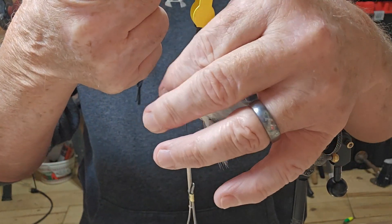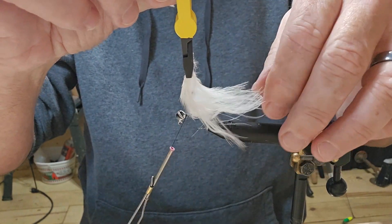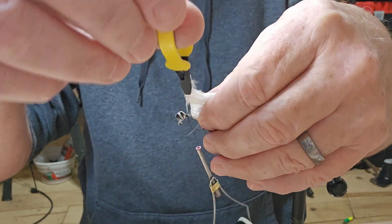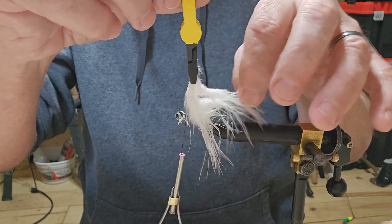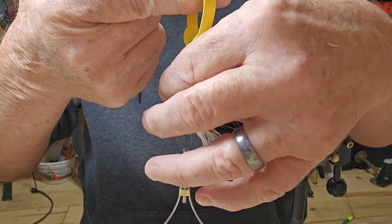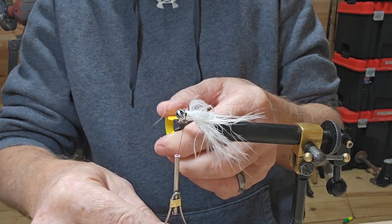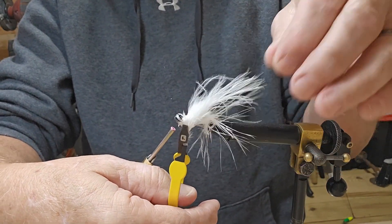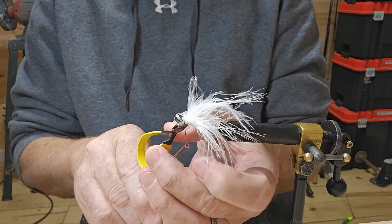Wrap it. Pull it back and wrap it. I don't want to let it get wrapped around here. We're just going to continue this right on up to the top. And when we get this done, we're going to brush it out. Hopefully it's going to look pretty good — we shall see. I'm going to go a couple of times around there and then go under my marabou to get it tied in.